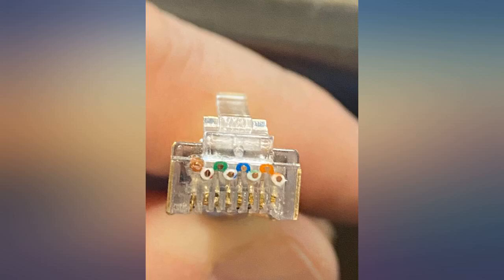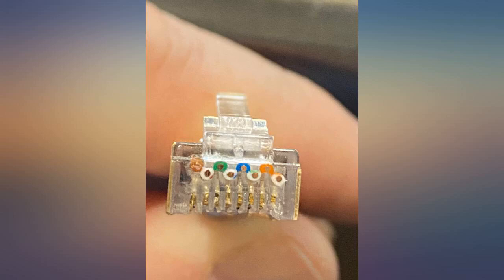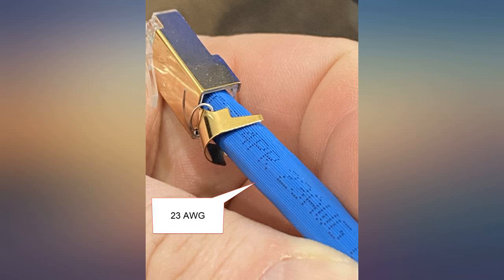I originally left a fair review but have now changed to excellent. I looked through two new bags and not one of the connectors was bad. These do fit 23 AWG fine despite what one person says. Take a look at the picture — I'm using CAT6A STP and have no problems with the wire or the expanded casing fitting in the connector. The quality of the jacket seemed very good.